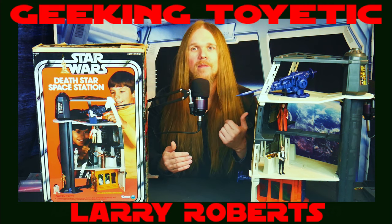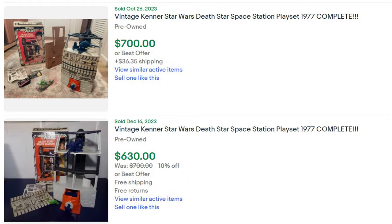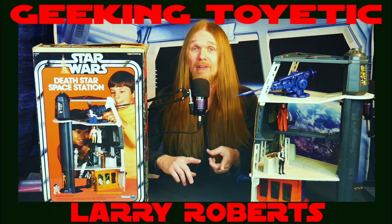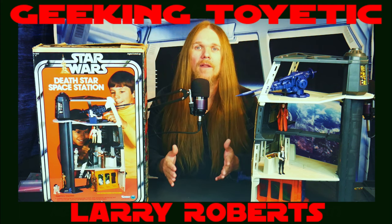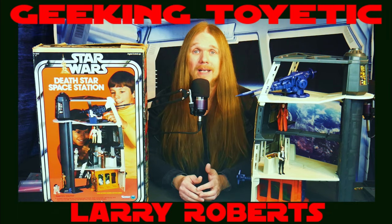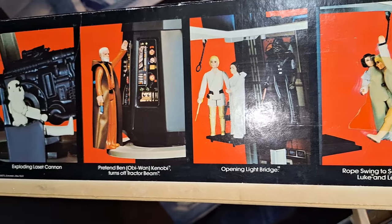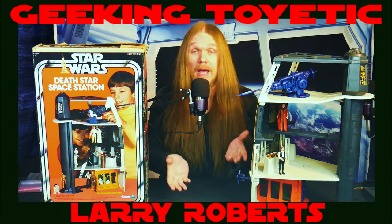For collectors trying to collect either version of the play set, it is further complicated by the fact that these things are expensive and difficult to find complete on the aftermarket. Finding them complete with the box is even harder, and if you want a graded sealed one, you either need a lot of expendable income or be prepared to sell a kidney. However, with a little time and patience you can find these on the aftermarket, often piece by piece, and piece it together more affordably over time. Regardless of the cost, the Death Star play set is an awesome piece to have in your Star Wars collection — we got every penny's worth of fun out of it.